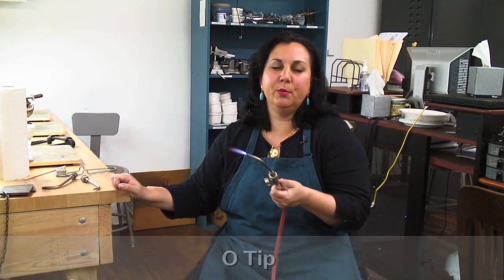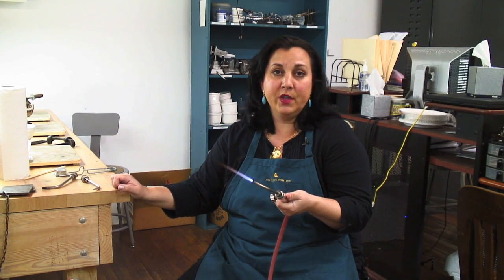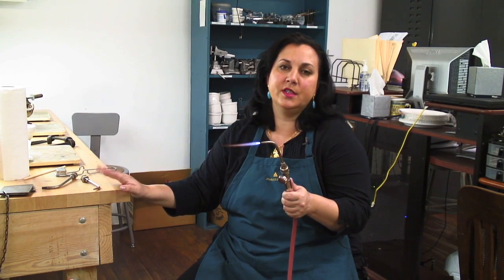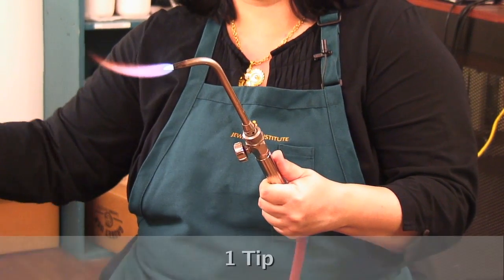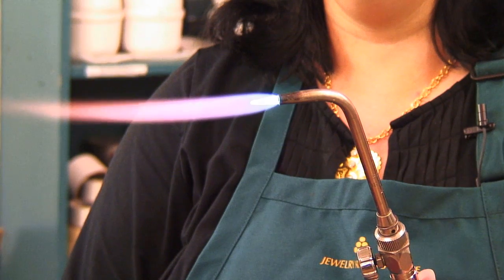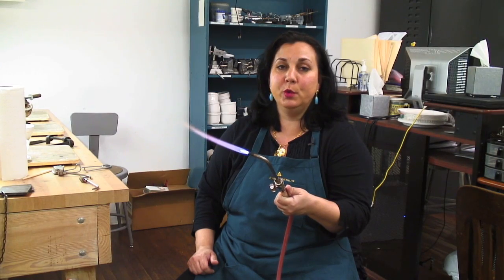The zero tip is probably the tip we use here most often. You can fuse with it, you can solder with it if the piece isn't too large, and you'll probably find a zero tip is what you use most of the time — I would say 85% of the time. This is a one tip. You're going to use this for soldering larger pieces, like maybe a bracelet, where you really need more heat.